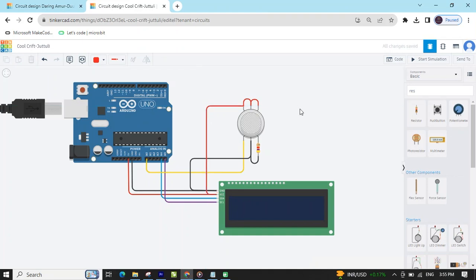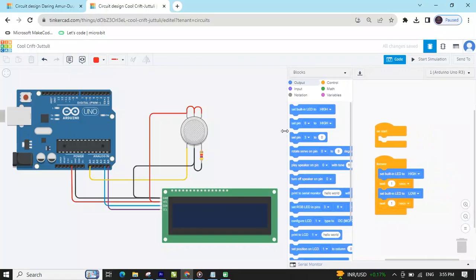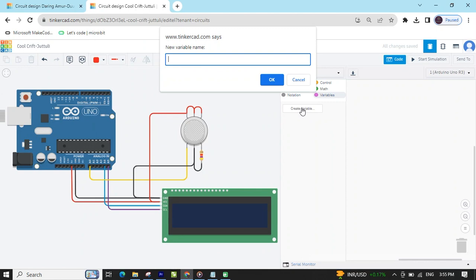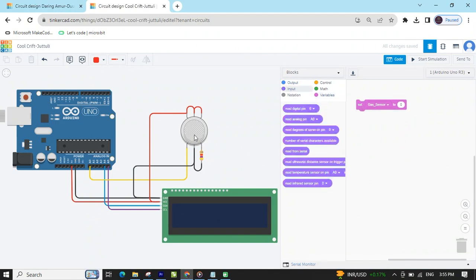Circuit is completed. Now make the code. Click on the code section, open the code, increase the screen, and delete the existing code. I am using the sensor. Then go to variables and create a variable — name it 'GasSensor', don't give a space. Then click OK. You can see three blocks are generated. Select the 'Set gas sensor' block. After that go to the input — gas sensor is connected to analog pin A0. Read analog pin A0.